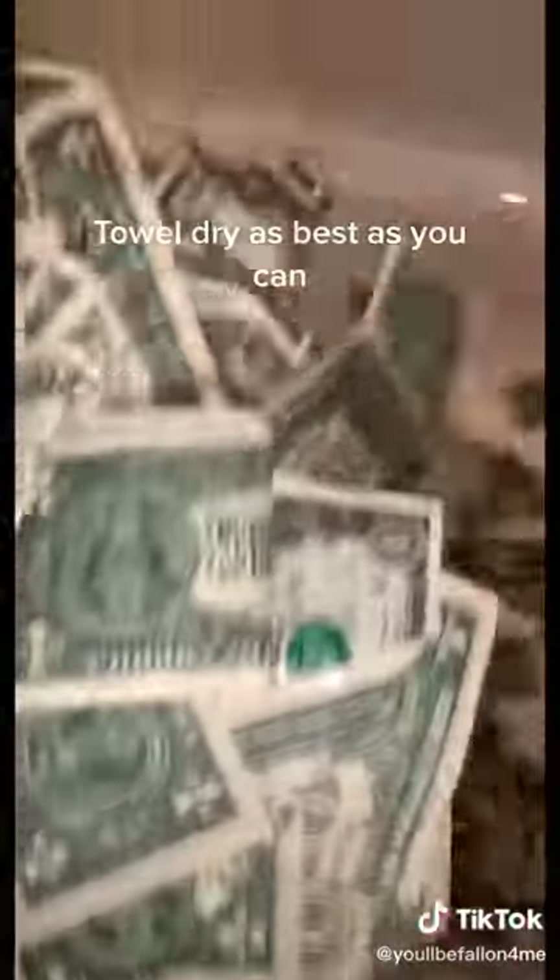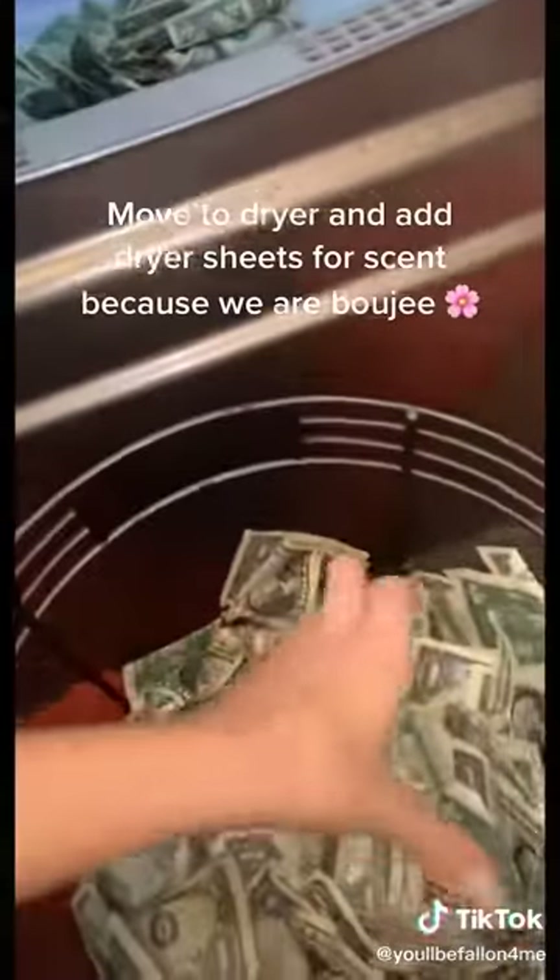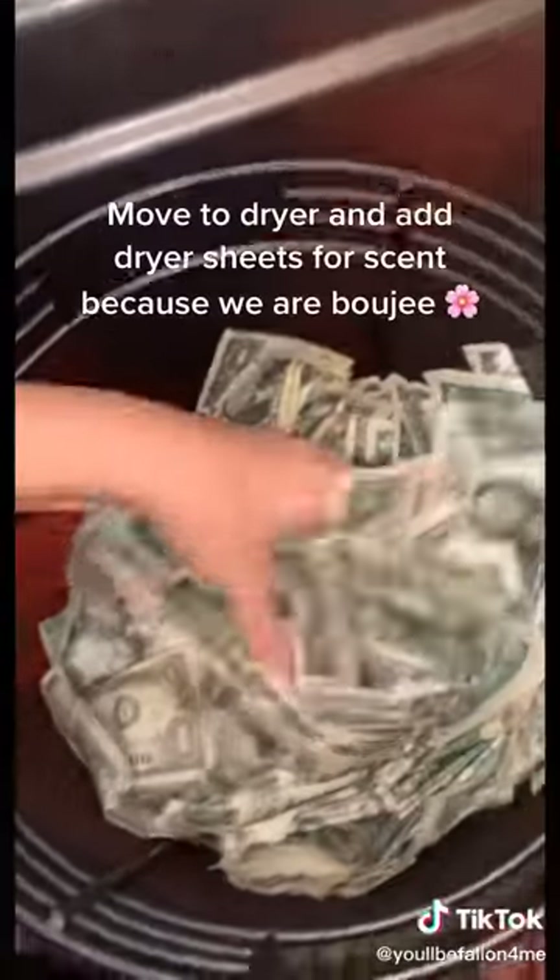Towel dry as best as you can. Move to dryer and add dryer sheets for scent, because we are bougie.